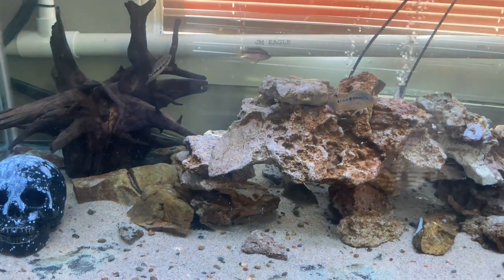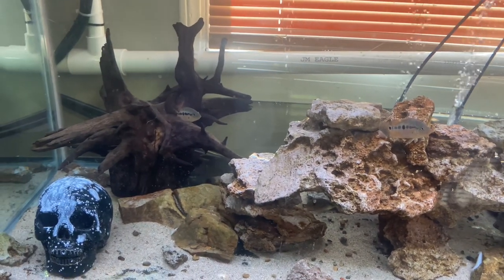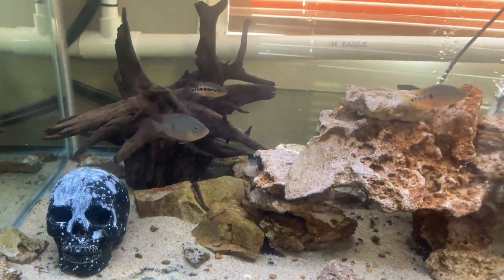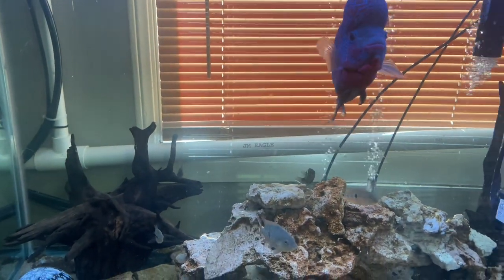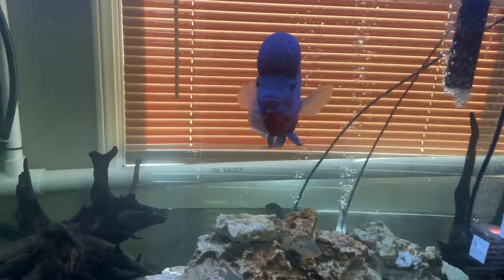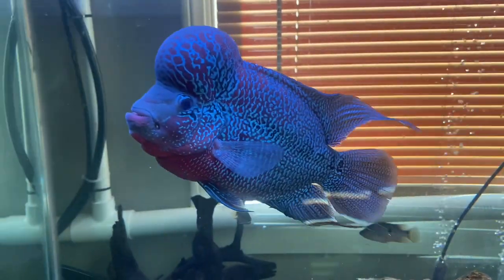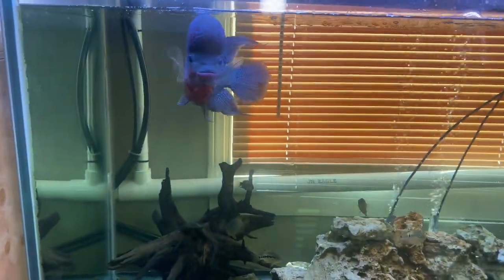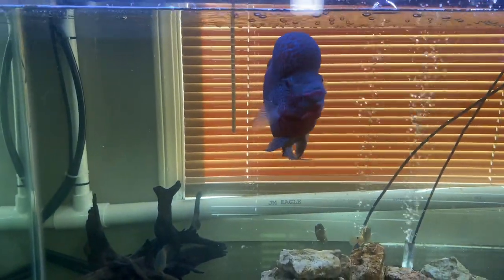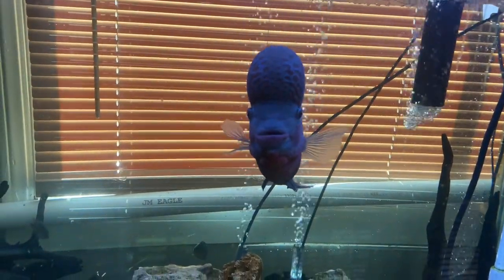Even though an aggressive fish like this flower horn will live with some small fish — which some people don't even think is possible — as you can see we have about ten dovi feste fry in here. I didn't put them in at this size; since I put them in, they've grown substantially, especially this one. There's literally no issues — he never tries to go after them, they're coexisting splendidly. Though he has done some damage and killed a fish or two, that's to be expected with a very aggressive fish, and that can happen overnight.